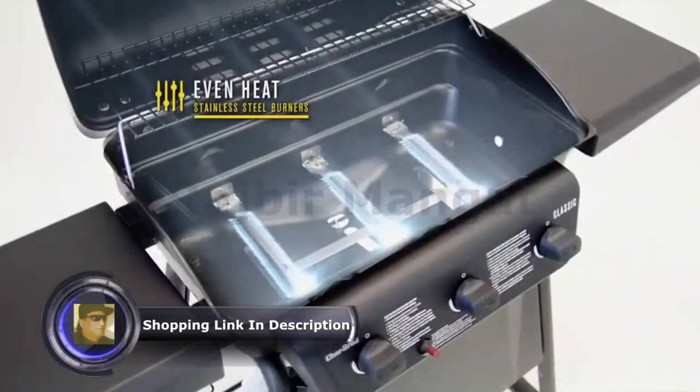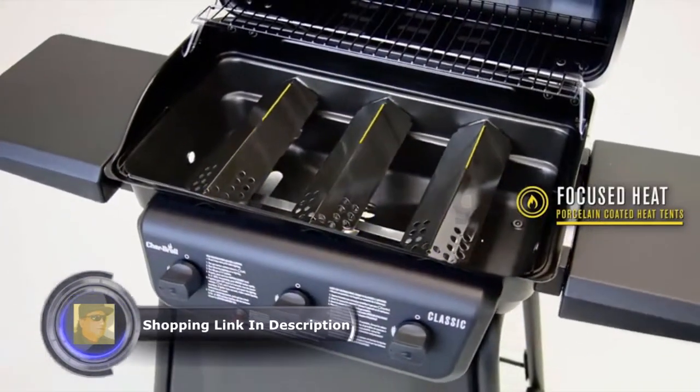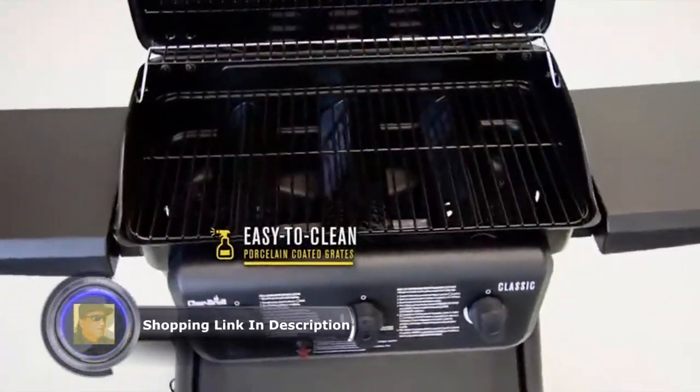The stainless steel burners provide an even heat across the cooking surface. Porcelain coated heat tents protect the burners and keep the heat focused where it should be — on your food. The durable porcelain coating on the cooking grates makes them rust resistant and easy to clean.